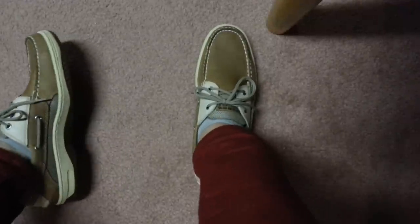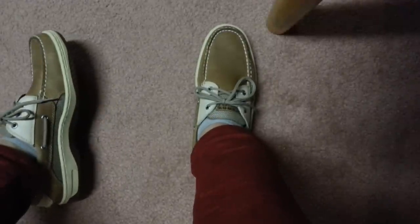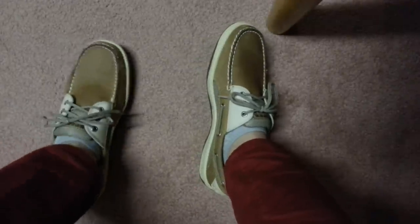All right, so you're minding your own business, doing your thing, wearing your Sperrys, getting compliments, looking good, going about your day — next thing you know, you look down and oh, dang it, my shoe's untied.